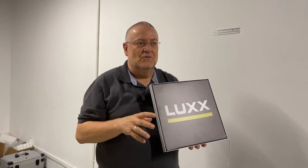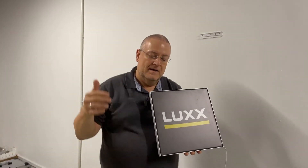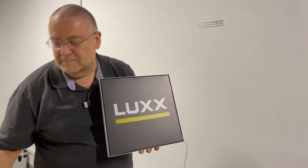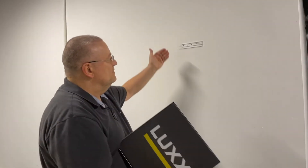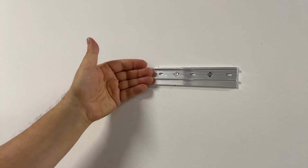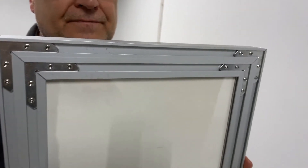I want to show you how we use our new fastening rail to hang up our SEG frames — silicon edge graphics — or our snap frames, using this fastening rail to a wall or to any surface where you want to mount it to. So it is as simple as that. We have a fastening rail, we mount it to wherever you want, here in this case to the wall, and then we simply use the channels on the backside of our SEG frame to hang it in.